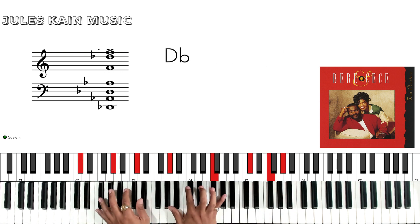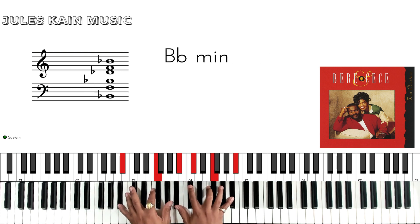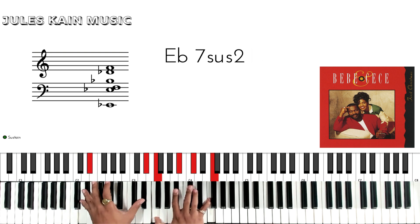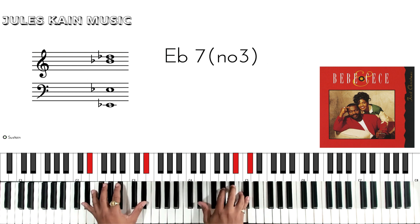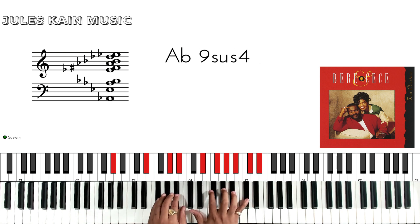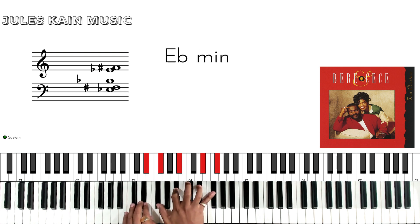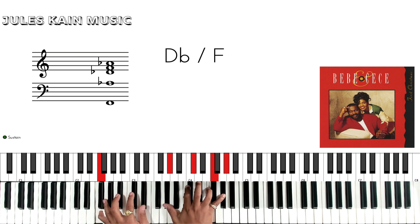So you're just doing for the bridge: F minor 7, to B flat minor, B flat 7, to A flat, to G sharp over B flat, to F sharp, A flat, F sharp, B flat over F, B flat minor.